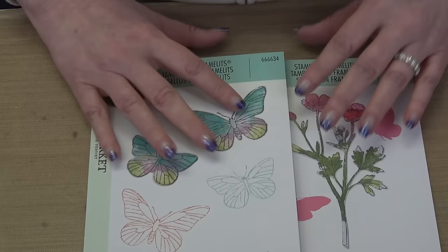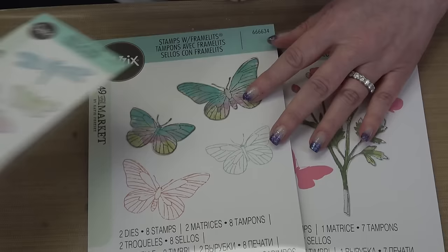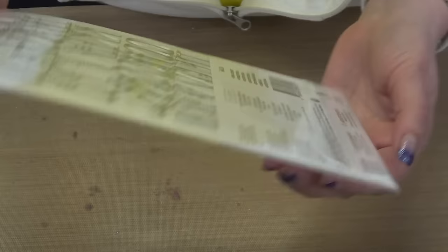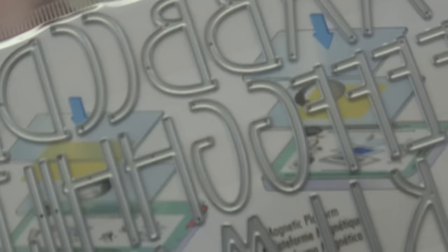There's also a smaller set of butterflies and a sentiment set to round it all out. But remember I said there were free gifts — so to go with this set we are also including a full set of alphabet dies with florals. The alphabet comes just the way they are and you get more than one letter, and then there are florals at the bottom that you can embellish with.